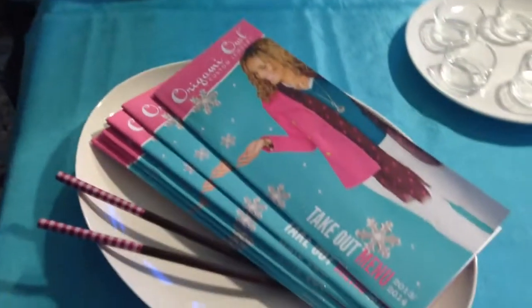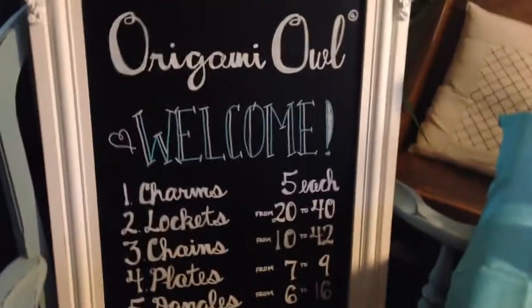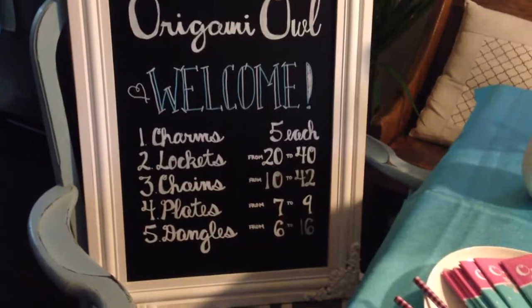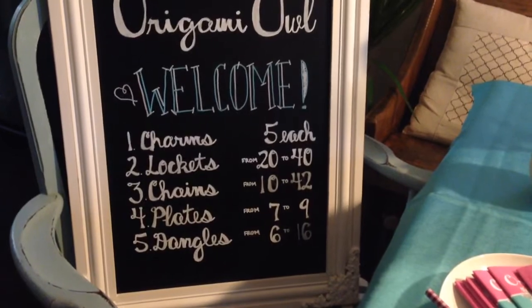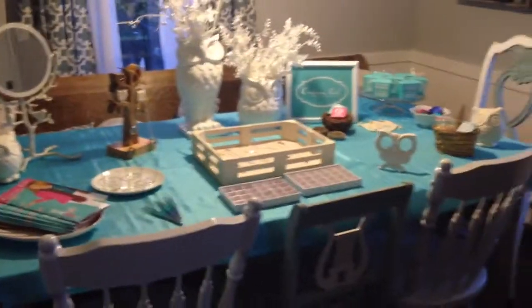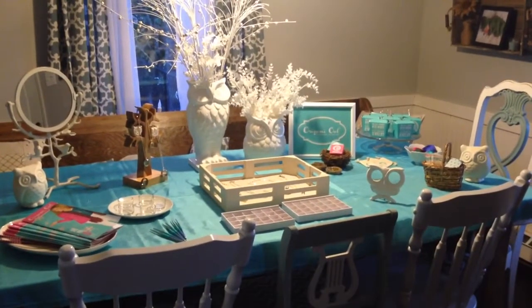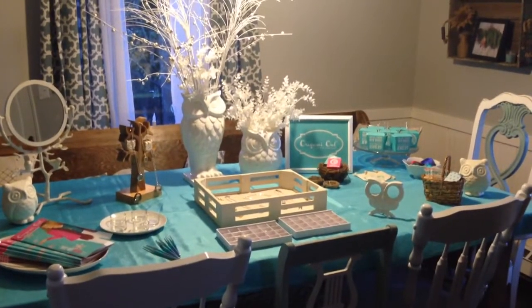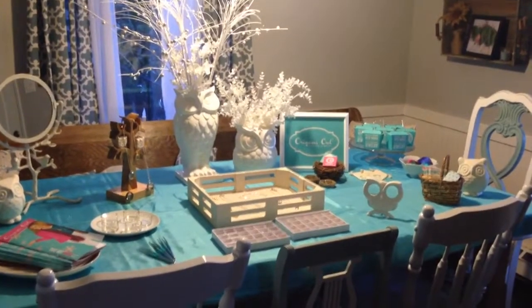I've got my takeout menus, which are our catalogs, and then I've made this chalkboard with our logo. It says 'Welcome' and it's got all of our products in the living locket series with their price ranges. So if I step back here you can see the whole table — I'm really excited about it. I've been working on it all week and my first parties are this weekend, so I hope to see you there, or I would love to host a party at your house. Contact me, my website is linked below. Have a great day, bye!